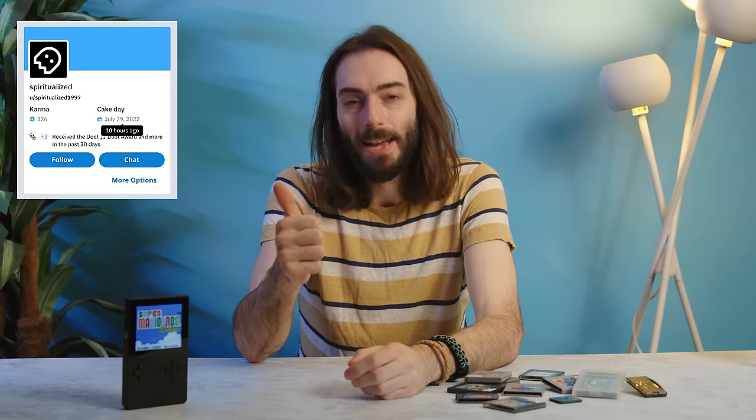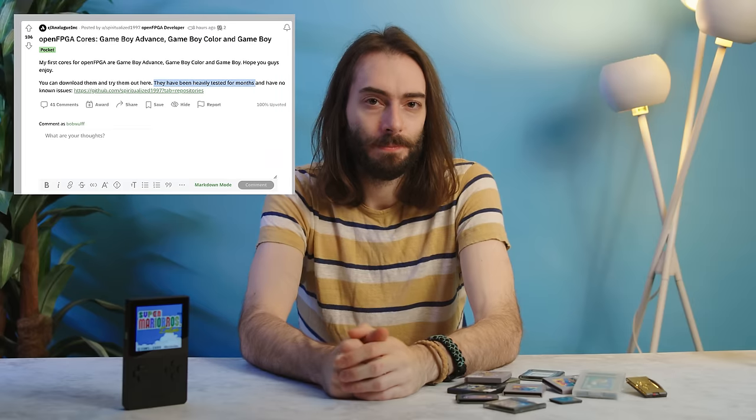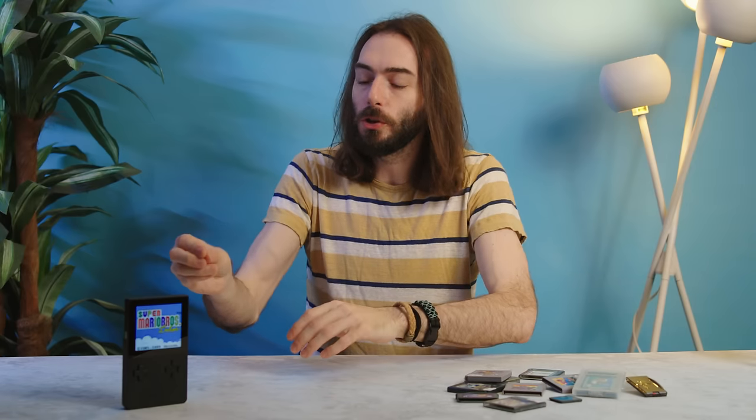This Reddit user had just made their account that day, they had just made a GitHub account that day, and they also claimed to have been testing these cores for months even though this update had just dropped that day. It's Analog — it's Analog in disguise. They probably just took the cores that they already had on the original FPGA chip and put them out into the world so that everybody can put them on the open FPGA chip and put ROMs on this thing, because they know that's all we want to do.